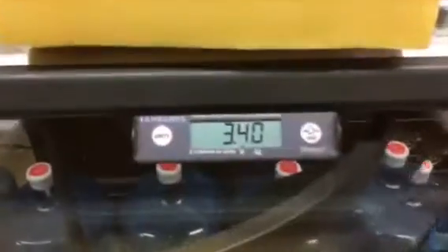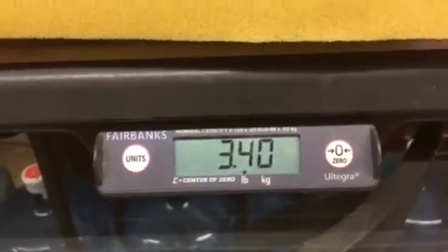Now let's go to the Tempur-Pedic material — 3.4 pounds. So the weight of each of these two pieces is exactly the same.